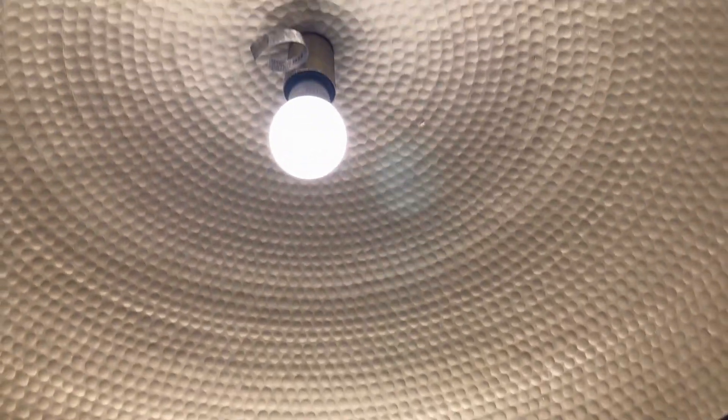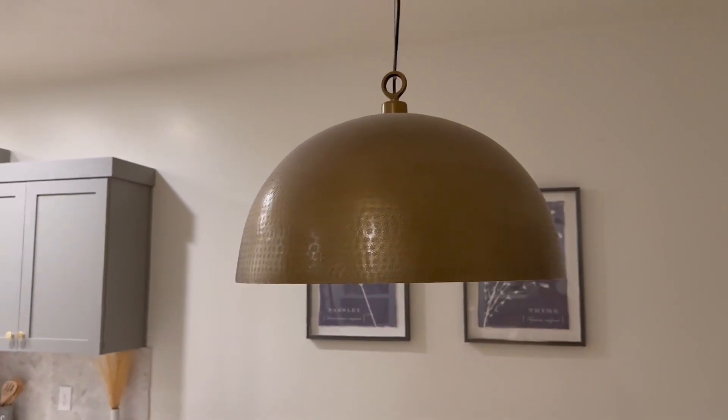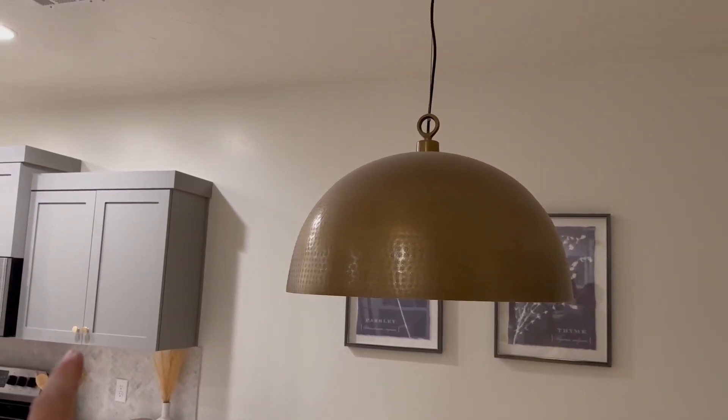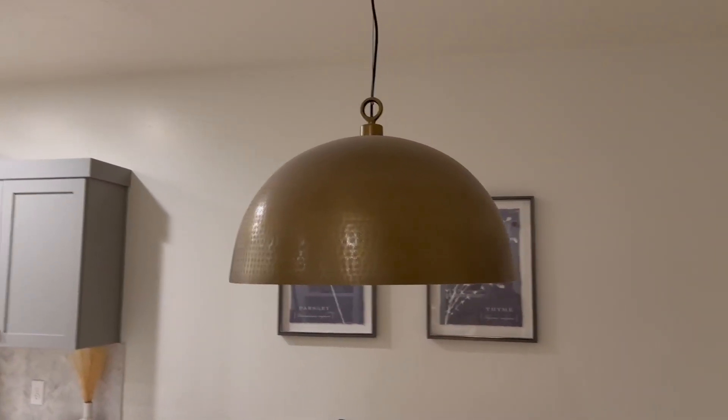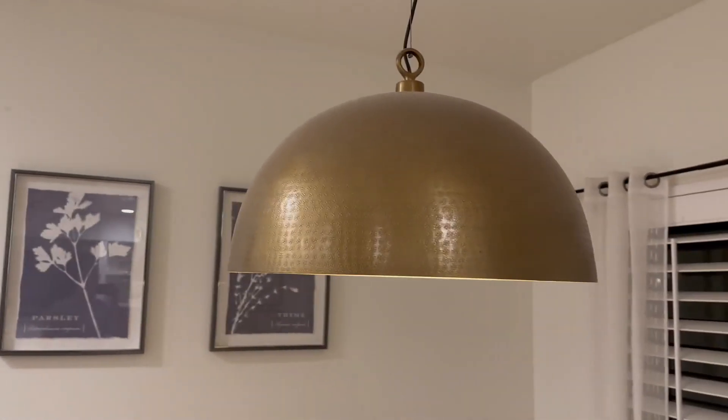This is how it looks on the outside, and this is how the inside looks, as you can see right here. It is more of a golden theme, as you can see, matching our kitchen hardware and all of the other golden items that we have.